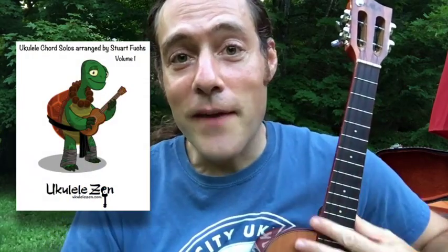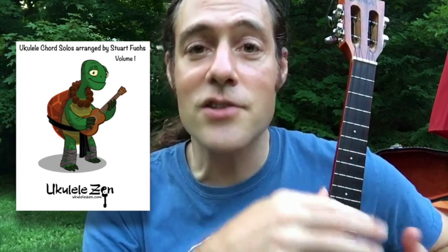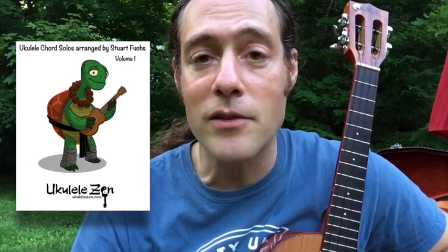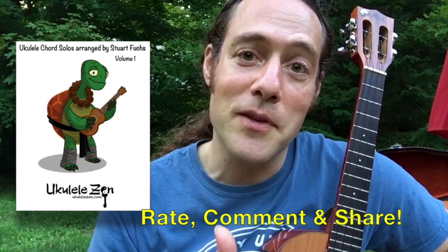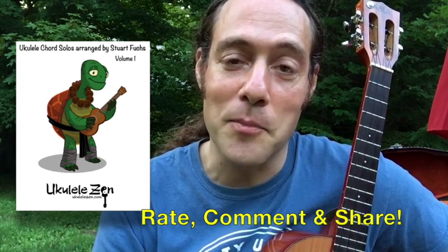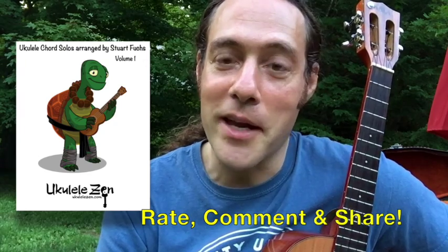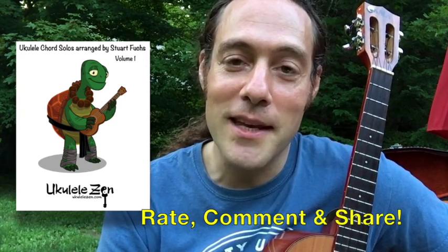So I hope that you found this video helpful. There are a ton more variations — harmonic variations and little solo things — that I could put into it, but I wanted to keep it very accessible for this first video. Please let me know what you think about this, give it a thumbs up if you dig it. Hope you'll check out the Ukulele Chord Solo book too, and subscribe to Ukulele Zen. I'll be making more videos every week, and I appreciate you watching. Until we meet again, hope you have a beautiful day. Thanks.